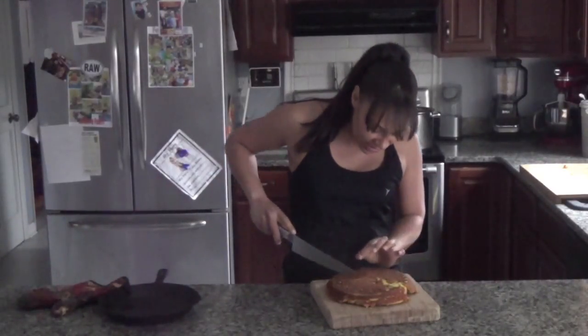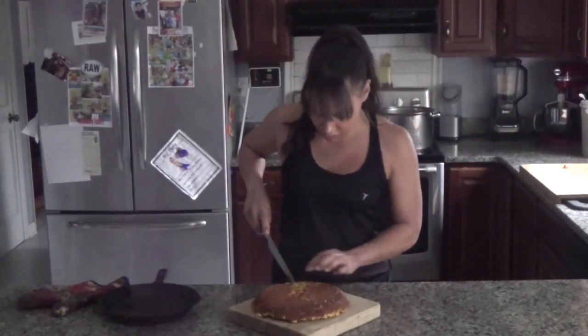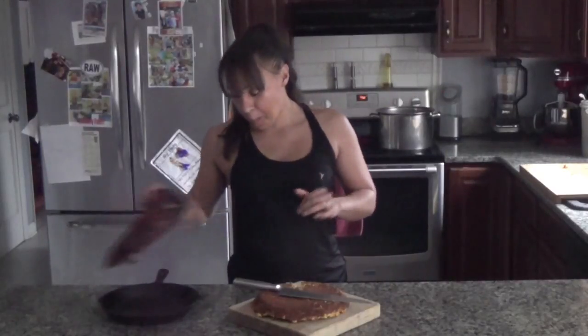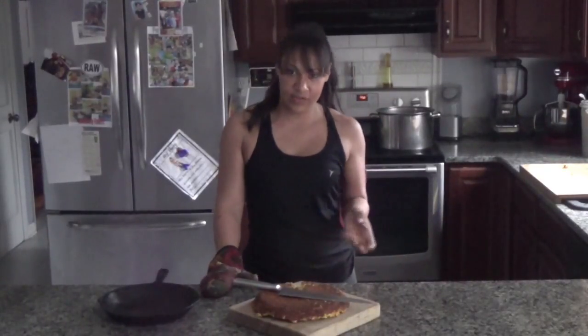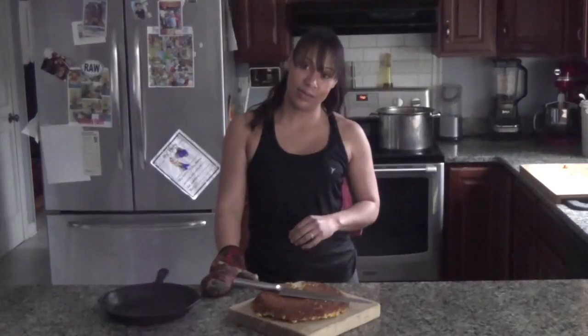I'm going to chop off a little tiny taste. Amazing. The flavor from the acorn squash really doesn't do anything to compromise that cornbread feel to it, but it lends a real nice moisture to it that is really incredible.